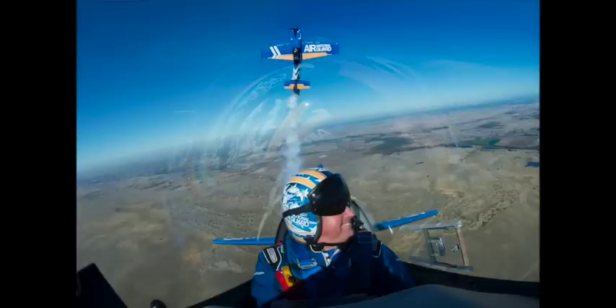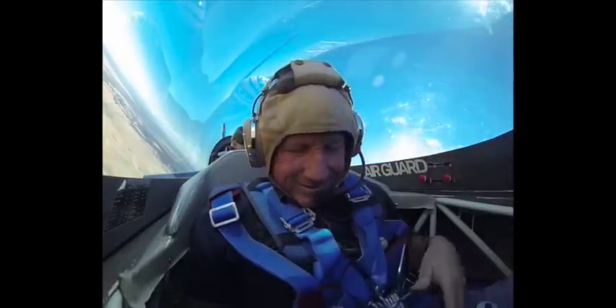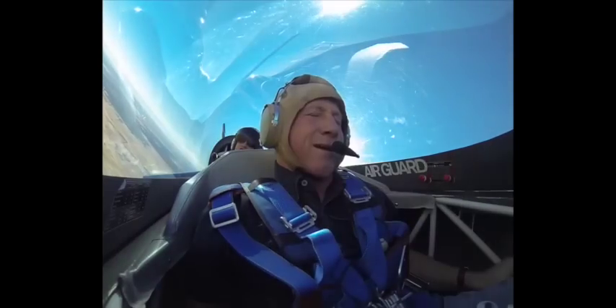How we doing up there? You doing okay? I'm feeling fine. These look terrific. You ready for a couple of rolls? Want to have some fun?